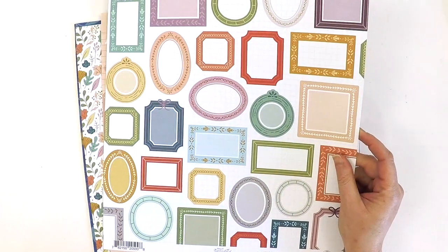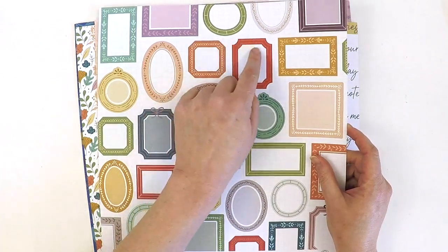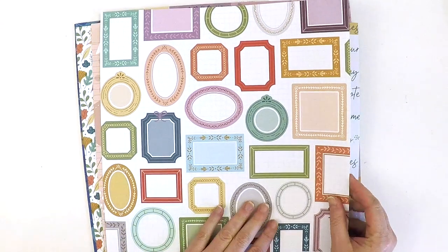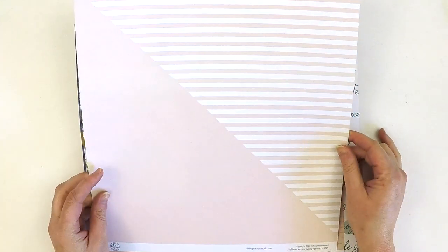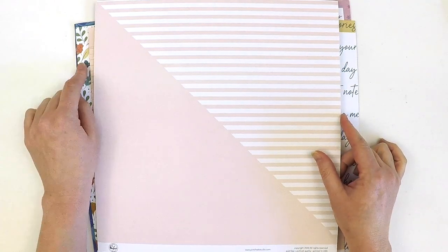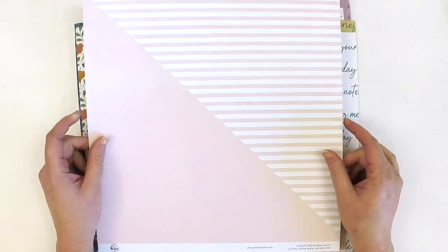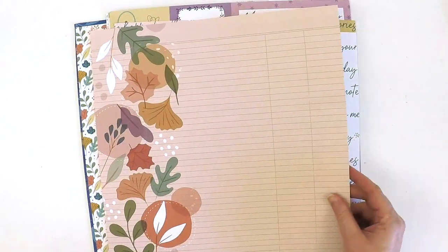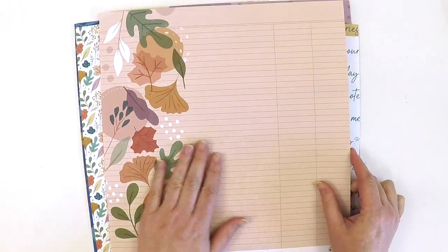Here we have a fabulous frames paper — this is screaming to be fussy cut. I absolutely love layering behind my photos and having little bits of frames popping out in different colors. And how gorgeous is that one as a background? I'm definitely glad I've got the extra set so I can use this one as a base page — that beautiful light peachy cream color.